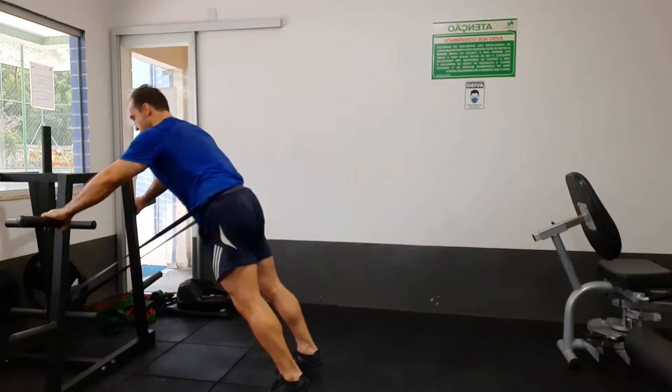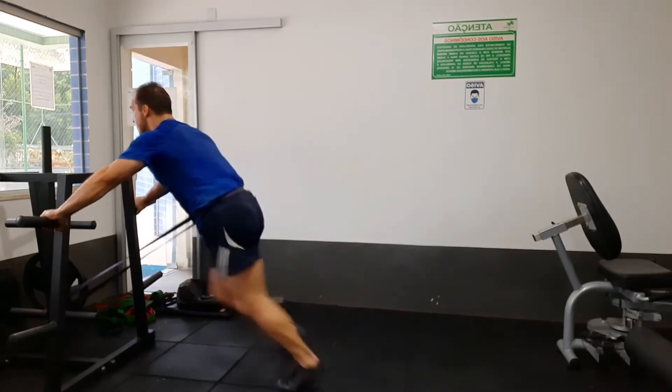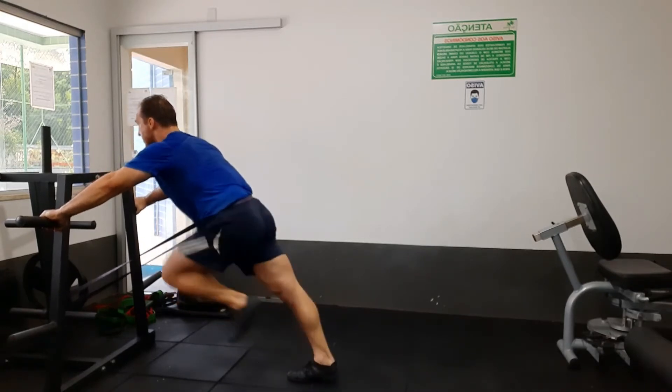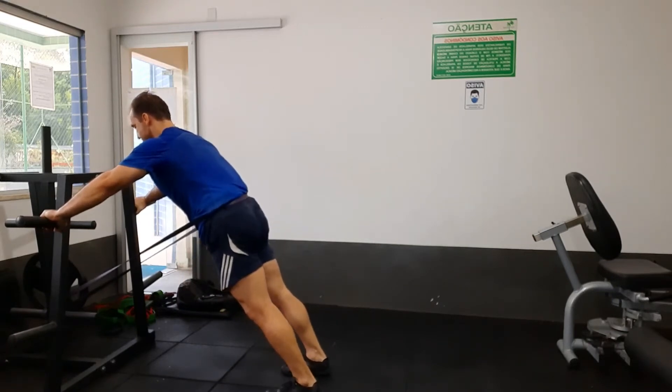And here I have the resistance band pulling forward, so it's really making my core work here. I'm doing a cross extensor reflex type of activity, which is really making my core work.